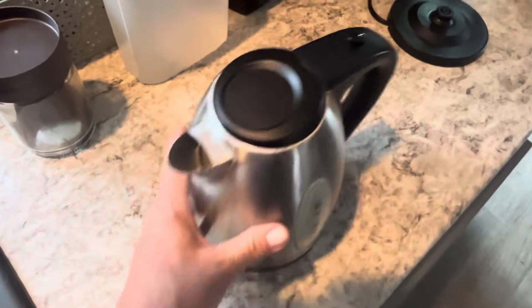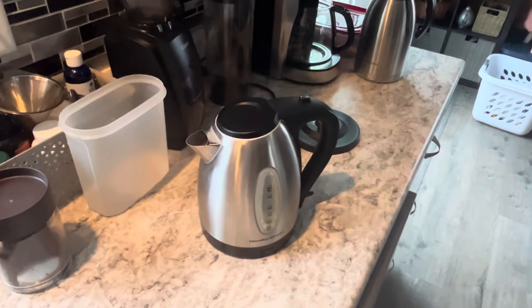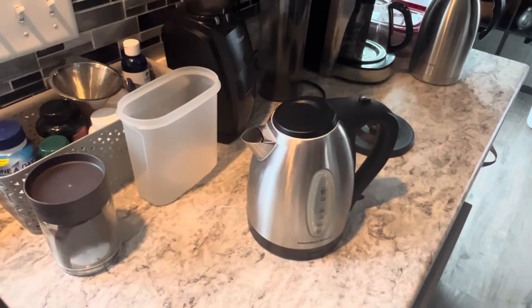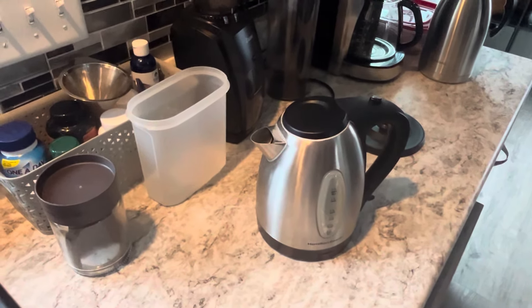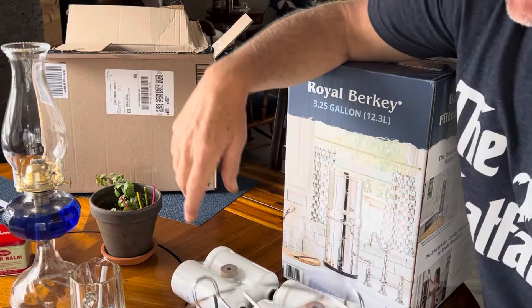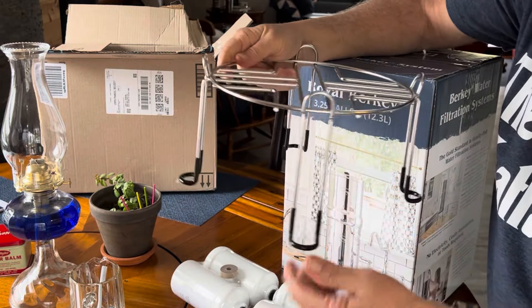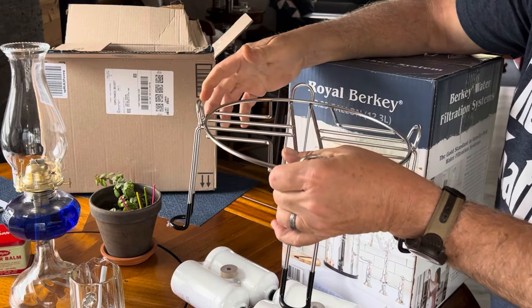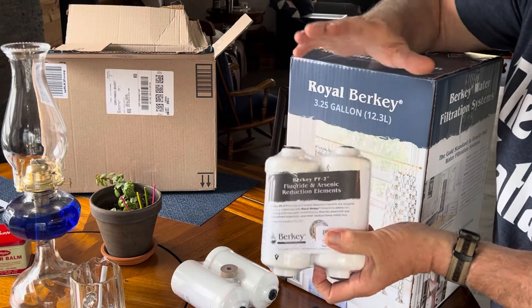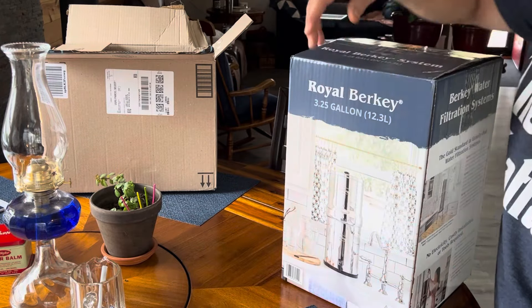I don't even know what this is, but do I want it in my body? No, I do not. So I think we've made the right decision. I can't wait — I'm getting ready to put this thing together, but I'm not going to make you sit through the whole assembly. The instructions seem pretty simple. So let me show you what it looks like in the box and then what it looks like once I've finished. We also decided to go with this countertop stand, which lifts it up a bit so you don't have to pull it to the edge. These are the filters, and I got backups — these are the filters that will filter out the fluoride.